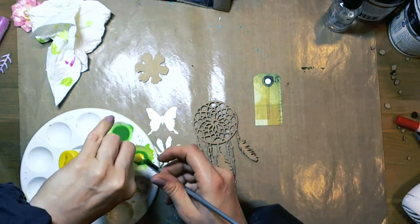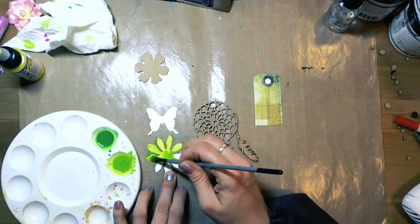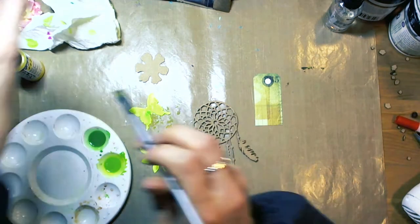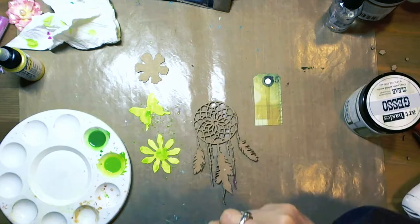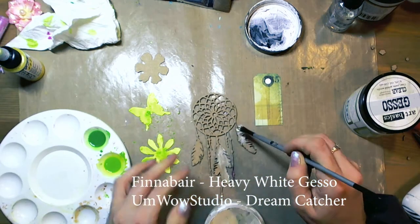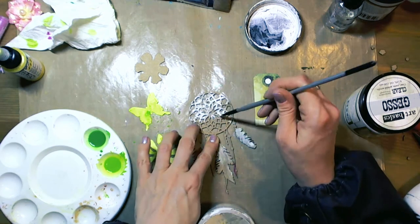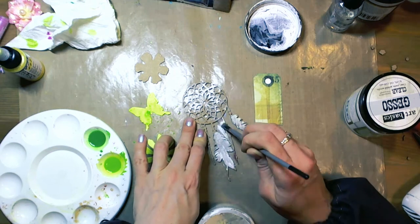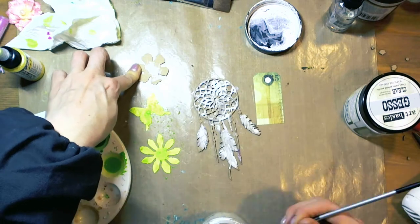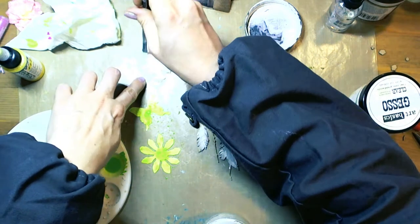Now I took some embellishments. This is an Amwell Studio Train Catcher. You can see also a butterfly and flowers from Teen Pulse C6 dies. I took heavy white gesso from Finava and covered them a little bit — the trim cutter, a little bit here and there — because I didn't want it to be brown.